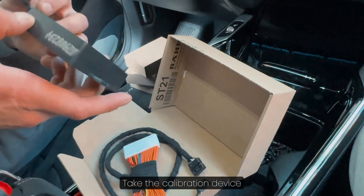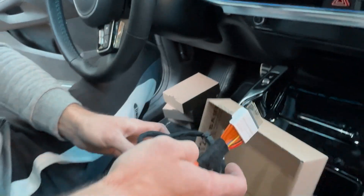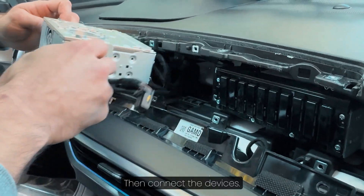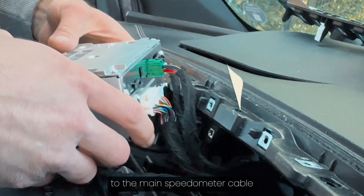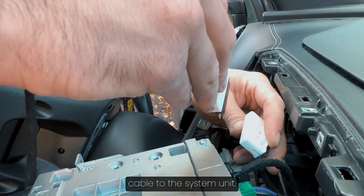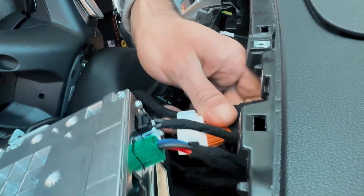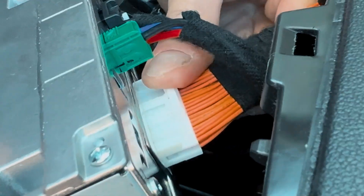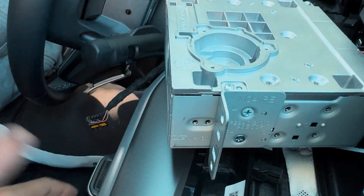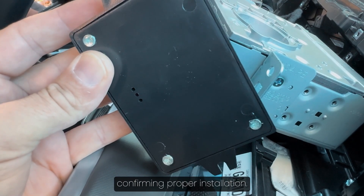Take the calibration device and connect the software module. Then connect the device's harness cable plug from the pin side to the main speedometer cable, and connect the other side of the harness cable to the system unit. If everything is connected correctly, a light will flash on the device, confirming proper installation.